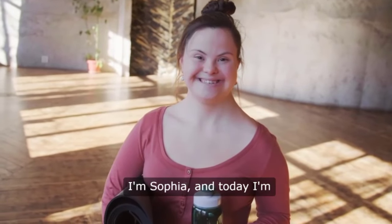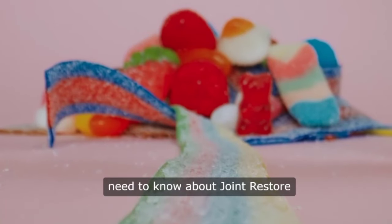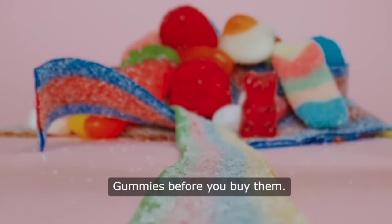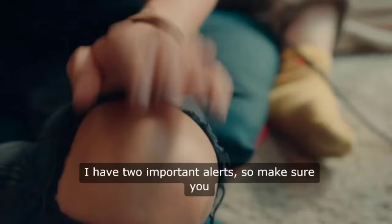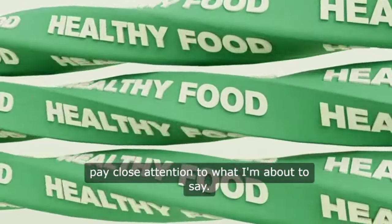Hey everyone, I'm Sophia and today I'm going to share everything you need to know about joint restore gummies before you buy them. I have two important alerts, so make sure you pay close attention to what I'm about to say.